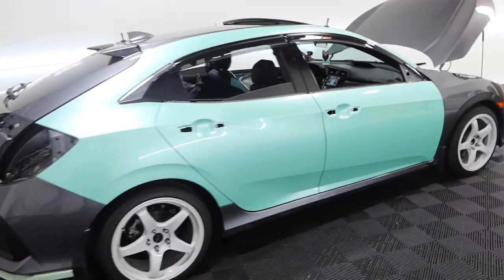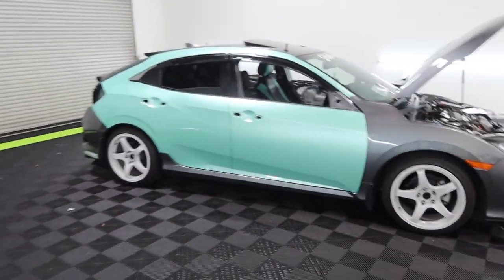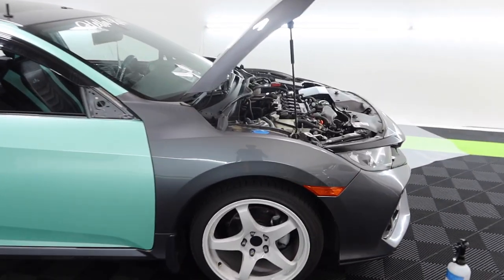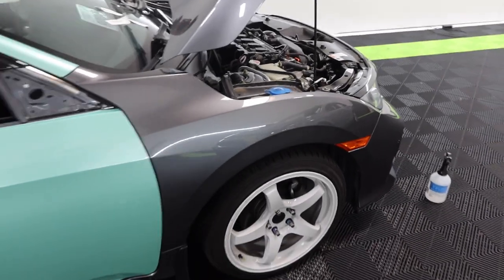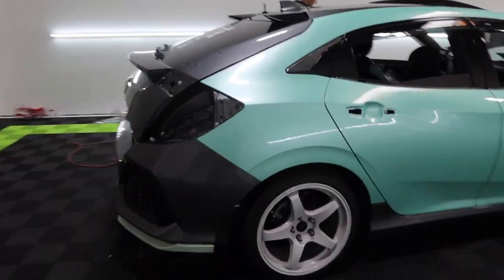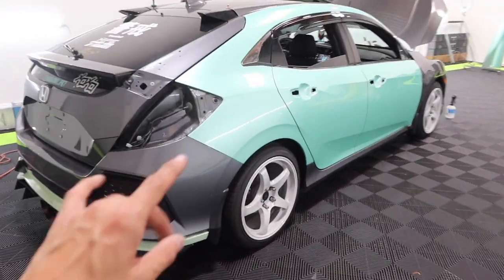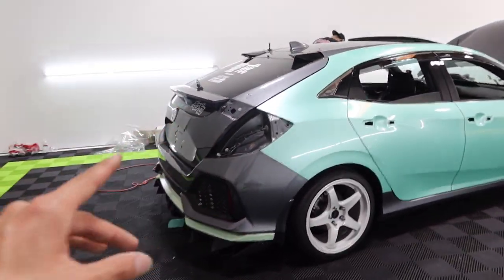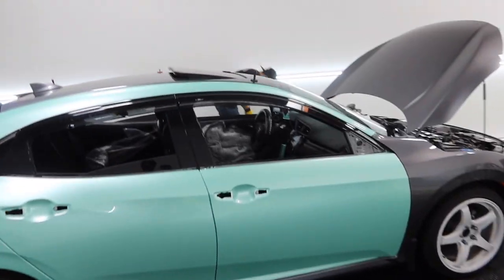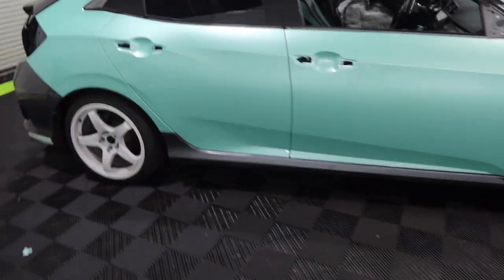All right guys, me and Federico are making great progress on the Civic — we're about three and a half hours into the car. Both quarter panels are done, all four doors are finished, and we're prepping the fenders right now. Once the front fenders are done we'll knock out the hood, and first thing tomorrow morning we'll do the front and rear bumper. The trunk, door handles, mirrors, gloss black roof, and side skirts will all be easy from there.